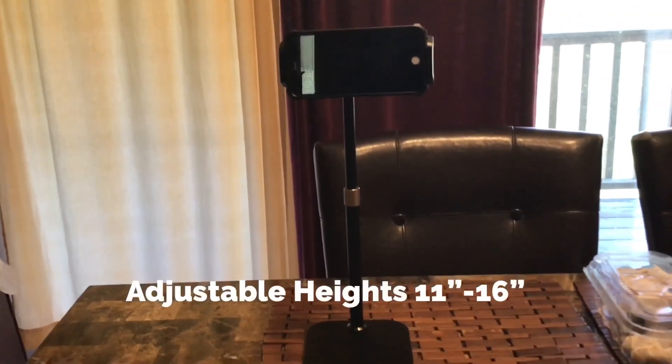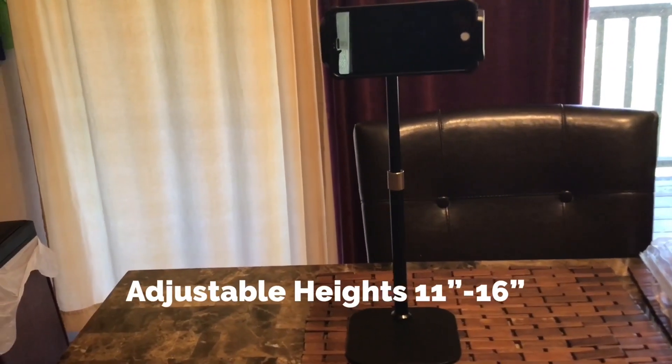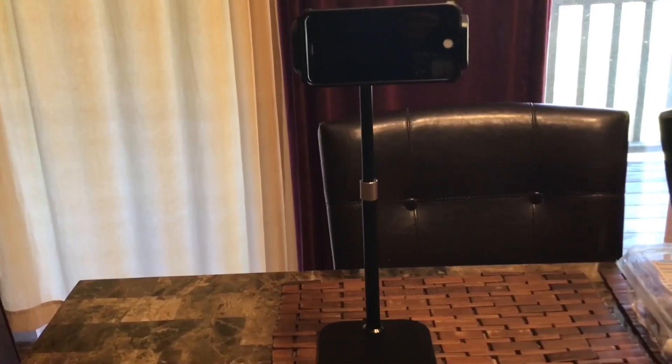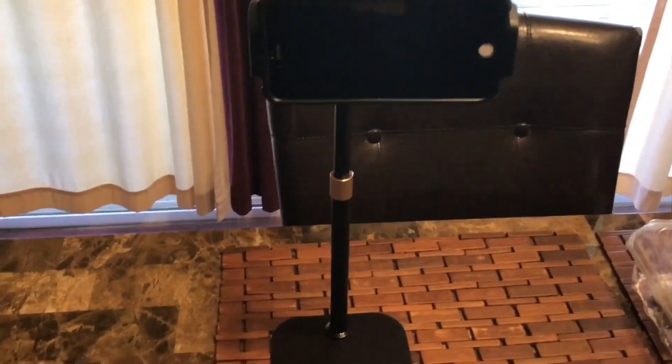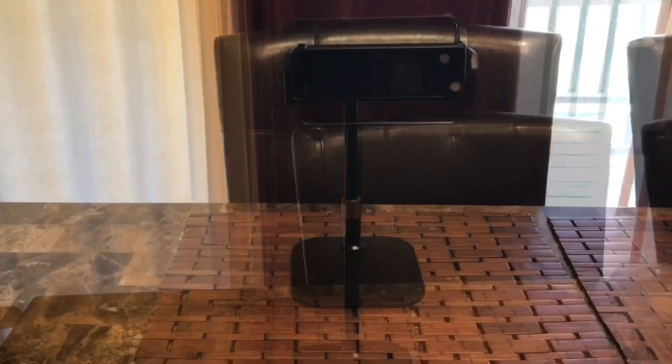It's nice and sturdy. However, with the iPhone you have to lift it up a little bit more because it blocks the sides of the camera, so you have to lift it a little higher and adjust from that.